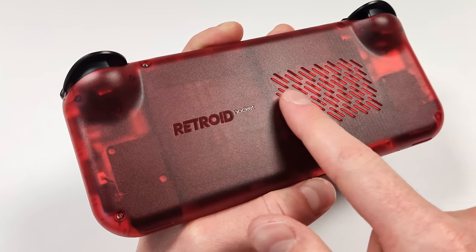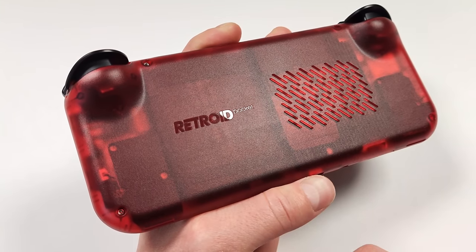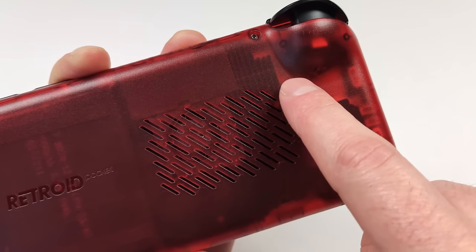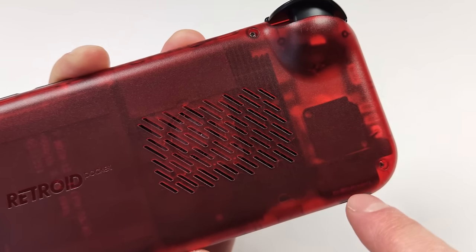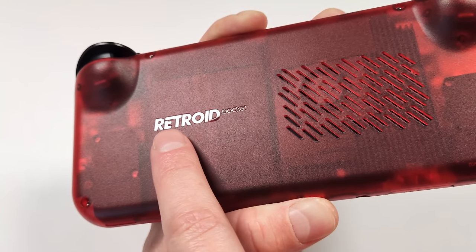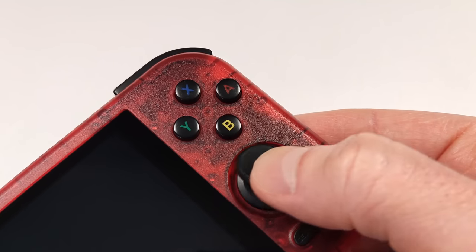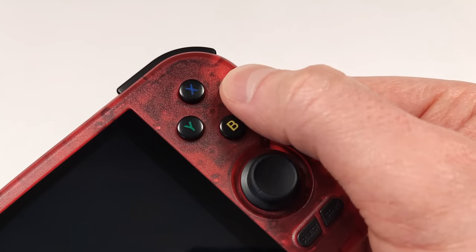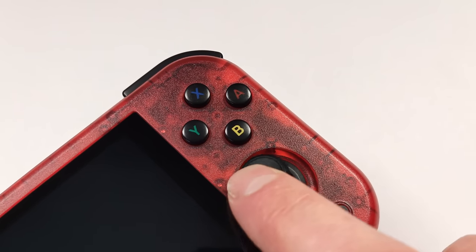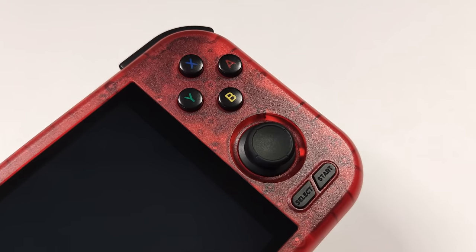There's a nice texture on the back and the vent opening looks pretty cool. The entire design in red looks phenomenal. I like the dark transparent plastic — you can still see the electronics underneath without it looking cheap. Retroid also moved their branding to the back of the device, which was a smart design choice. The joysticks and face buttons all feel very high quality, and the start and select are clicky but not too clicky.